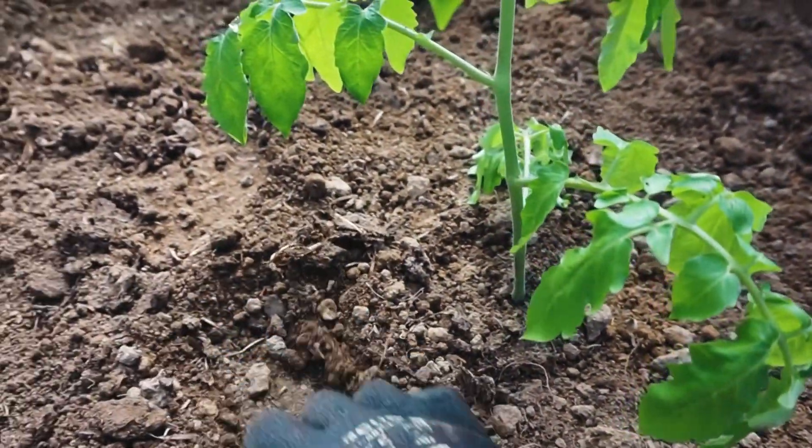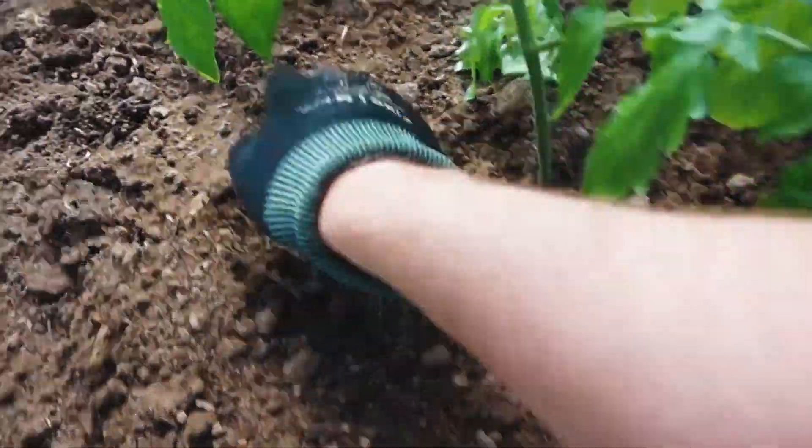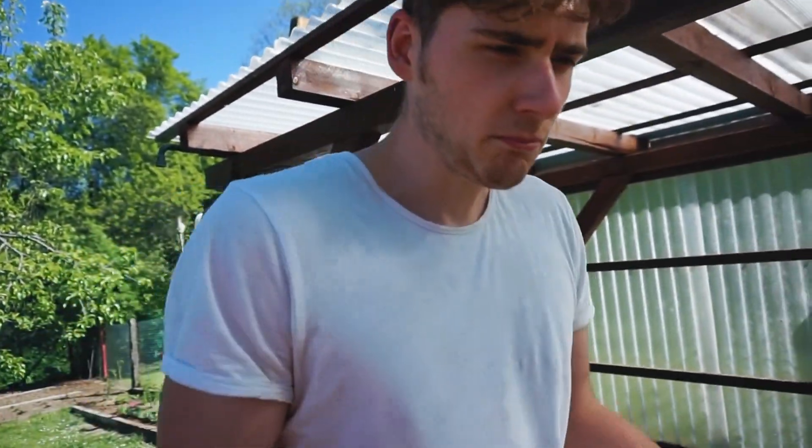Jetzt mache ich noch um jede Pflanze einen Gießkranz. Das heißt, ich mache hier einfach so eine Rille, und da werde ich jetzt vorsichtig Wasser reinkippen. Bei Tomaten ist es nämlich wichtig, dass kein Spritzwasser oder Erde an die unteren Blätter kommt, da sonst Schimmelgefahr besteht.